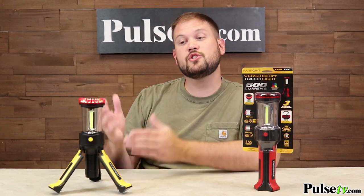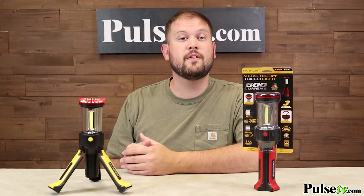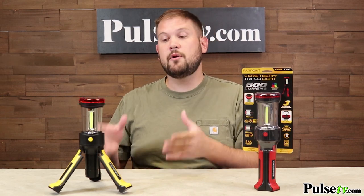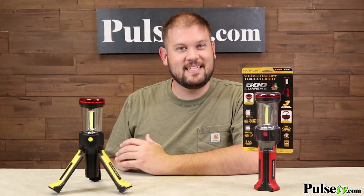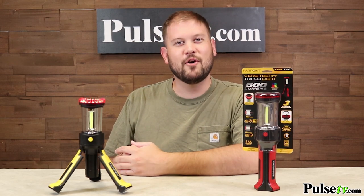Combine that with the tripod function and this is a really great way to let other motorists know of your presence if you break down on the side of the road, so you definitely want to keep one of these in your car. All the batteries you need to fire this up come included right out of the box. It comes in both yellow and red — there is no color choice available — but we have a fantastic deal, and when you buy more you save more, so head on over to the site and grab one or two today.